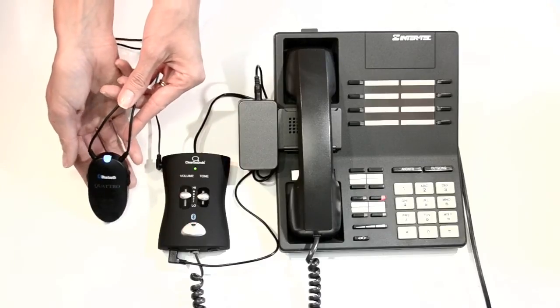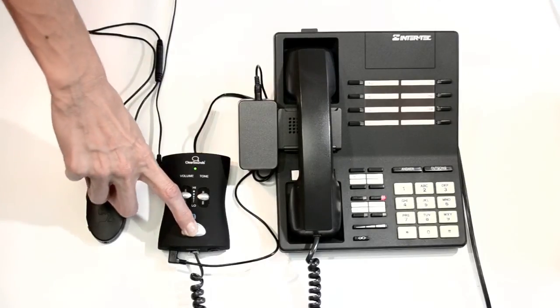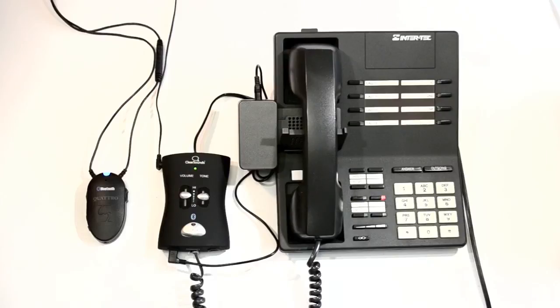To test your setup, confirm that you hear a dial tone by pressing the multifunction button on the hub. The lifter lifts the handset and you should hear dial tone through your headset.